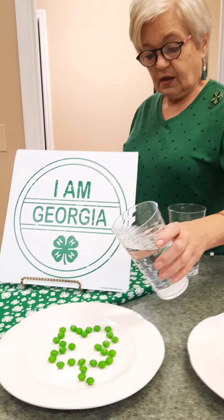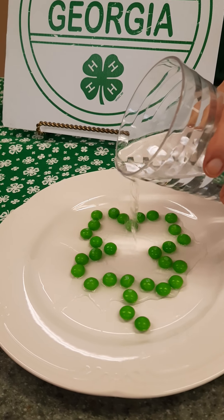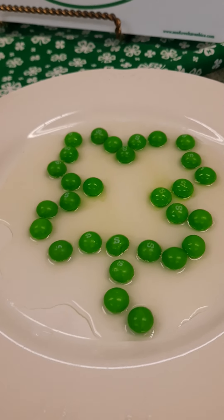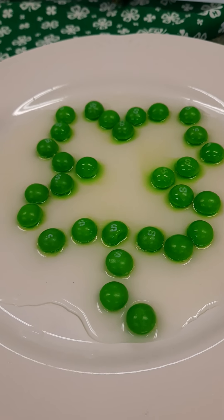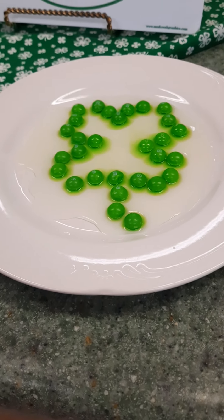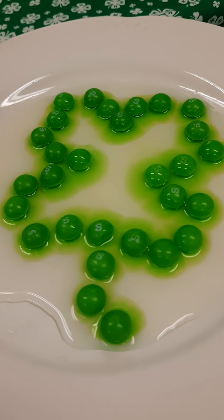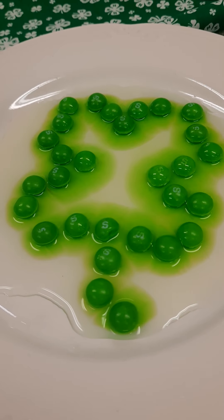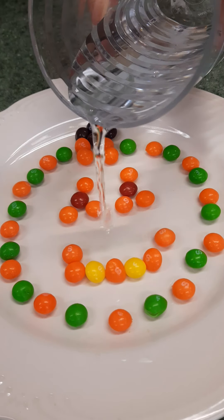I'm going to pour the warm water gradually into the center — try not to make a mess — and we'll see what starts happening. Diffusion is occurring because of the sugar and the food coloring. You can see with the hot water it is beginning to show the color all the way through.